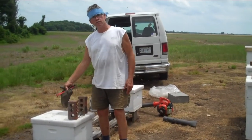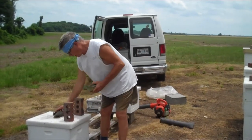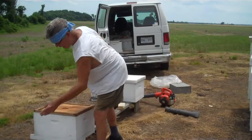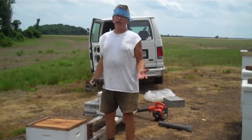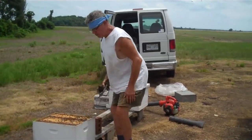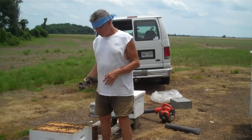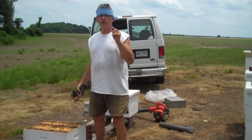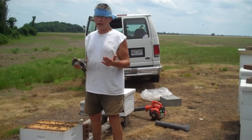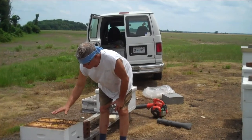Now, this hive here is queenless. If you're a beekeeper and you have a queenless hive and you're going to put a new queen in it, there are a couple of things you need to consider. This hive has laying workers. Something happened to the queen, and the workers out of desperation have started laying eggs. They lay eggs erratically — two, three, four eggs in a cell, and they may be on the side of the cell rather than the bottom.